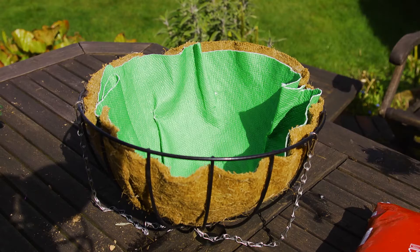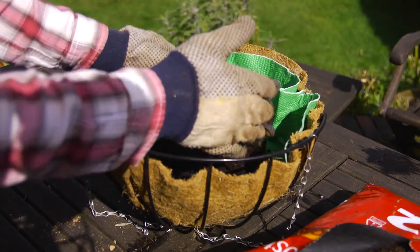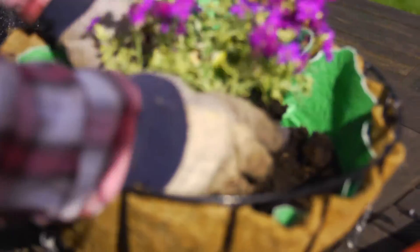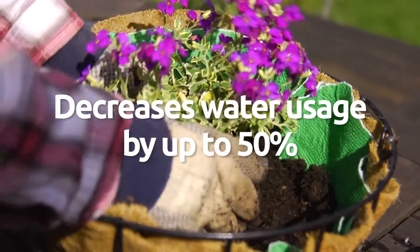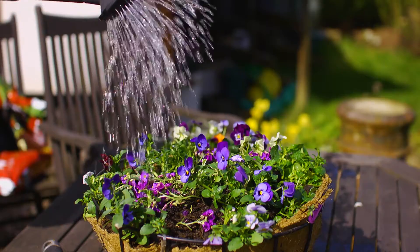Liner fabrics can simply be cut to shape and used in the base of potted plants, hanging baskets and vertical gardens. This technology can decrease water usage by up to 50% and significantly reduces the need for re-watering.